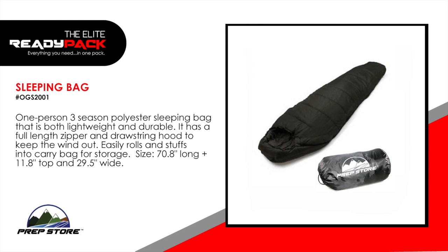Sleeping bag. One person, three season polyester sleeping bag that is both lightweight and durable. It has a full length zipper and drawstring hood to keep the wind out. It easily rolls and stuffs into a carry bag for storage.